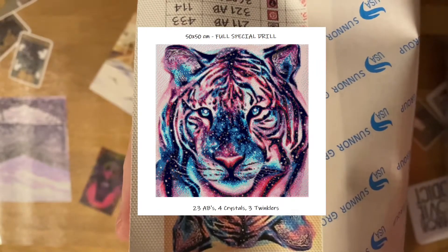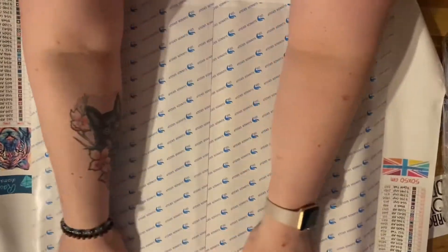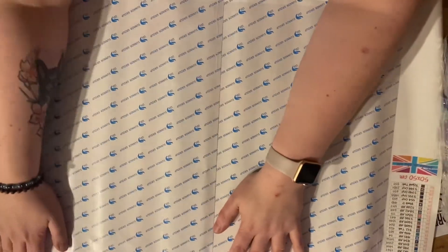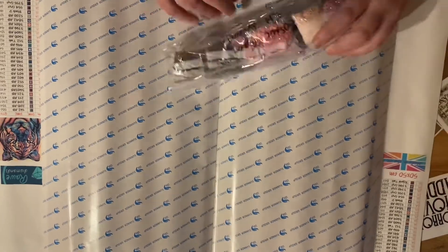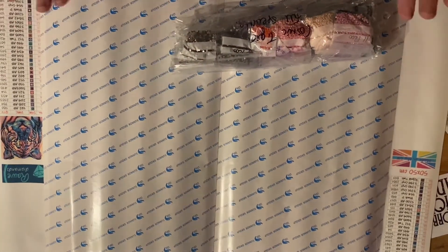There we go — that is just so beautiful and I can't wait to see how it turns out. So let's have a look at the drills that they've sent us as well. This is entirely made of ABs and special drills, and this is what they call the Cosmic Tiger.